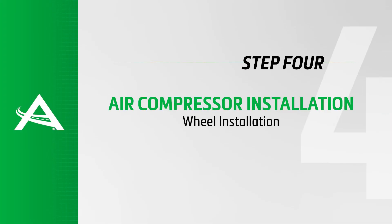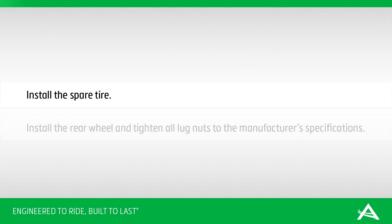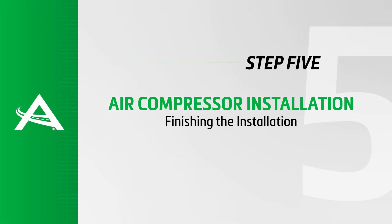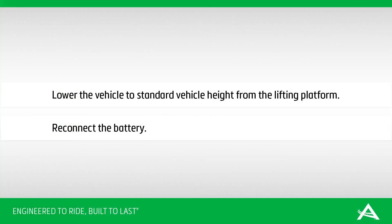Install Step 4: Wheel installation. Install the spare tire. Install the rear wheel and tighten all lug nuts to the manufacturer's specifications. Install Step 5: Finishing the installation. Lower the vehicle to standard vehicle height from the lifting platform. Reconnect the battery.